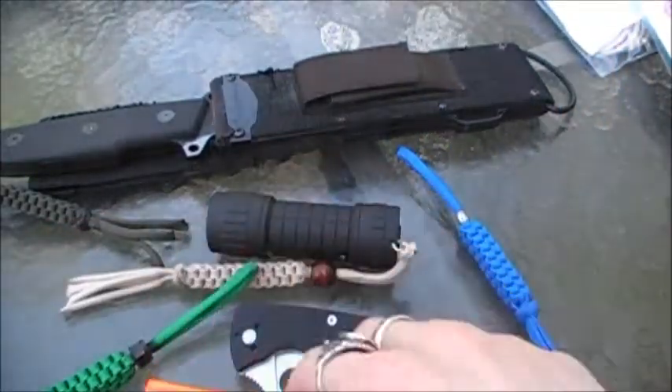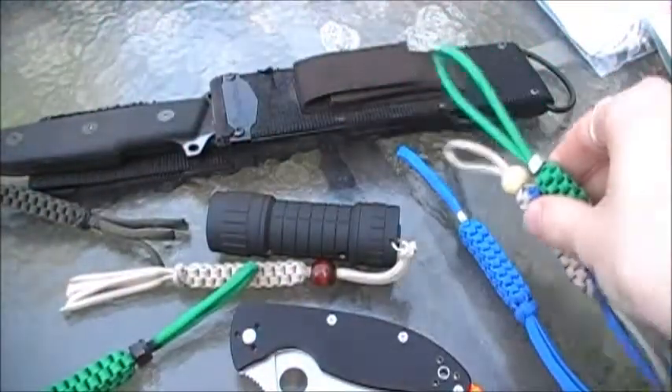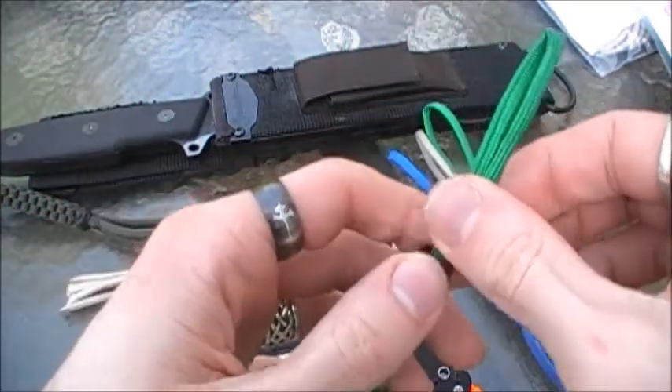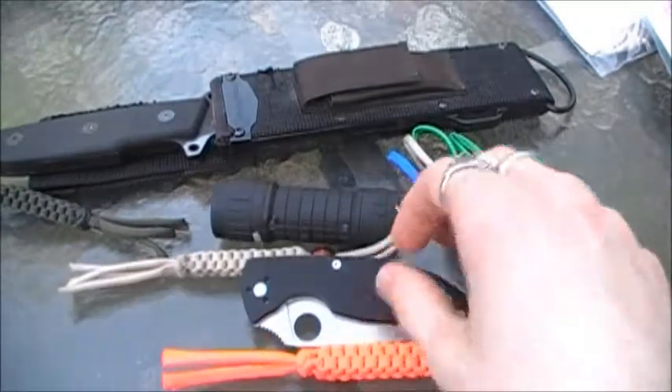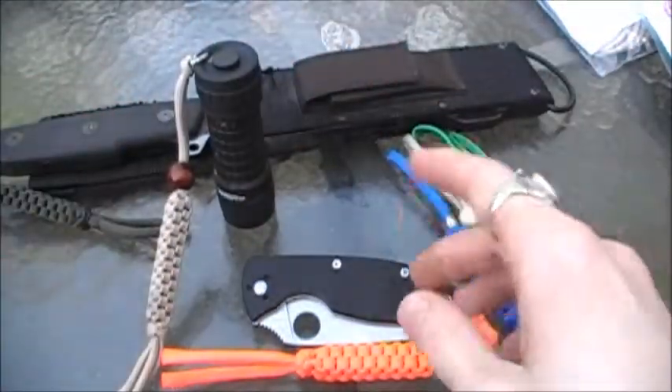I'm going to start giving some away — contest coming soon, so be on the lookout. Now I finally have paracord and some stuff to give away.